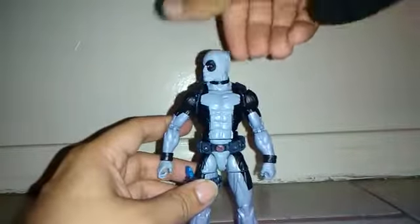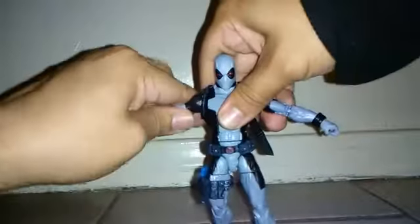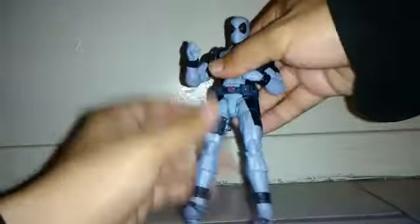Now let's go over the articulation. Deadpool can move his head side to side with a little bit of rotation. He can look down and look up. He's got some torso articulation and a little bit of waist articulation. There's a crunch on his arms — he can rotate on his arms; both arms have a crunch. He can open his arms wide. Double-jointed on the arms, a little bit swivel, and bend on the wrist. He can open his legs wide, double-jointed on the knees, some swivel on the leg, and bend on his ankle. At the bottom you can see his shoes — they added some black color lines around them and black color on his anklets.